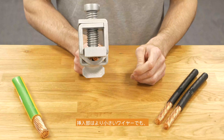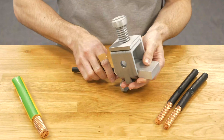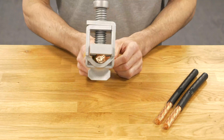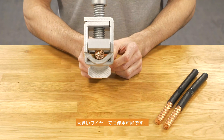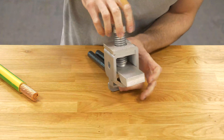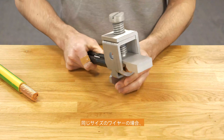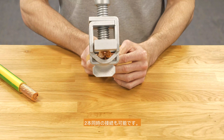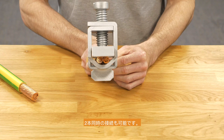The connection point is able to fix smaller wires as well as bigger wires. And if we are talking about two wires of the same cross-section, the connection point is also able to accommodate two wires of the same cross-section.